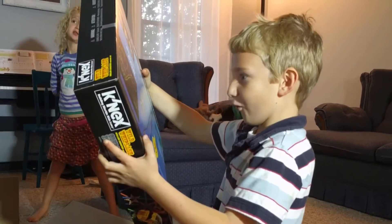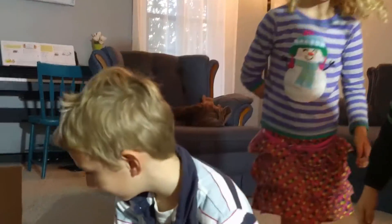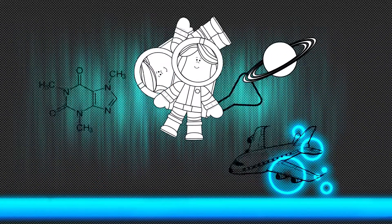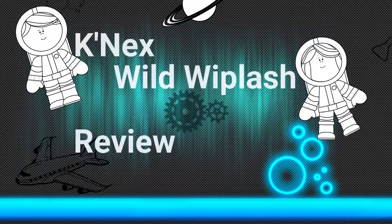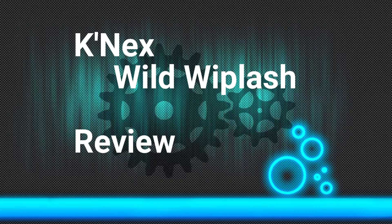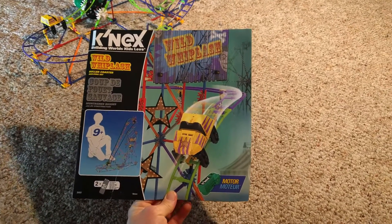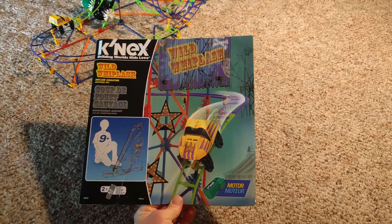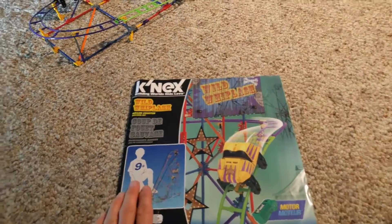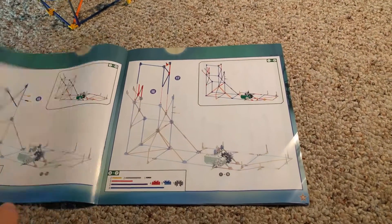It's a roller coaster camera. Today we have the K'nex Wild Whiplash. This is a roller coaster model from K'nex, ages 9 and above. However, the instructions are super simple.